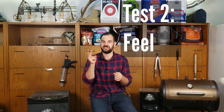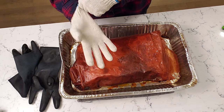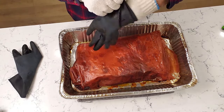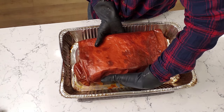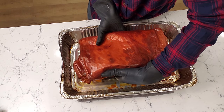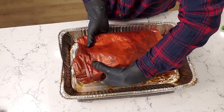But that doesn't guarantee you a nice tender brisket. You also have to do the second test, which is going by feel. Put on nitrile gloves with cotton gloves underneath so you don't get burned, then put your fingers underneath the brisket, lift up on it, and feel around. If it feels really floppy and wubbly — like a big piece of jello — then it's probably indicating that it's done.